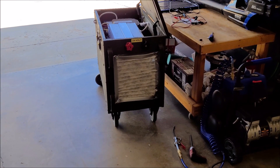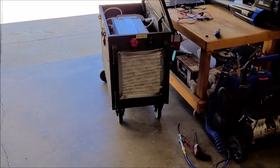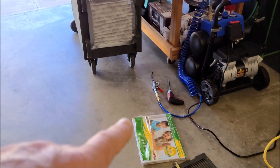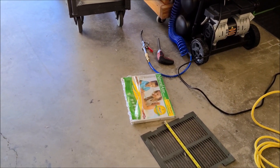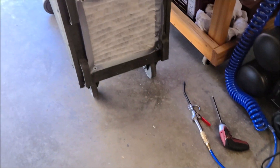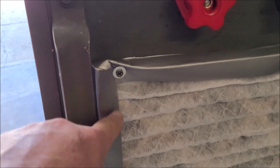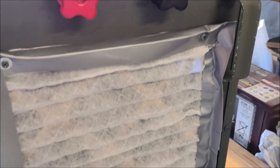So I got the box all blown out of dust, and I came up with a temporary DIY fix on the inlet on the backside here. Normally I have this grill attached right there, but what I did is I sacrificed one of my home HVAC air filters — 14 by 24 — and just attached it here. Put some duct tape on the edges and some washers right here, and it has a really good, nice seal to it. I think it will work just fine.